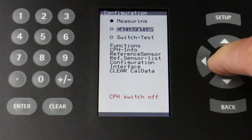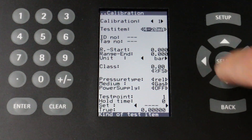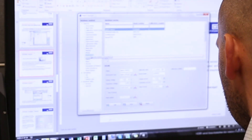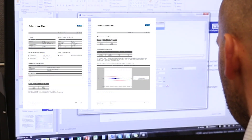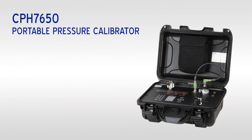Calibration procedures are configured and saved within the instrument's internal memory. Data from each calibration can be uploaded into WICACAL for documentation and certificates. These features make the CPH7650 a superior choice for an all-in-one portable pressure calibrator.